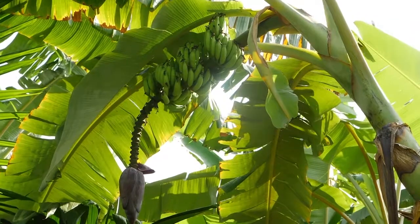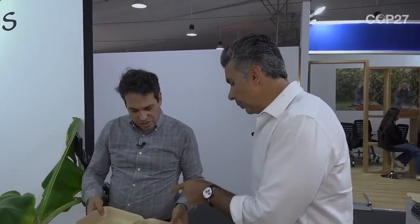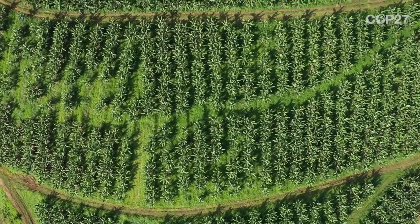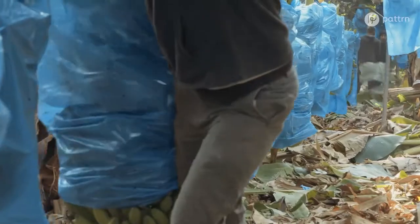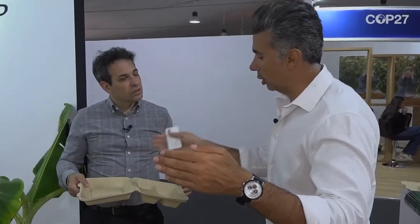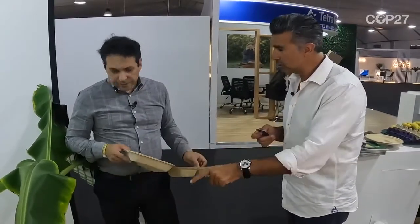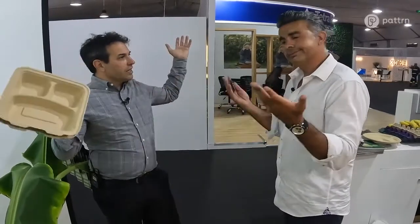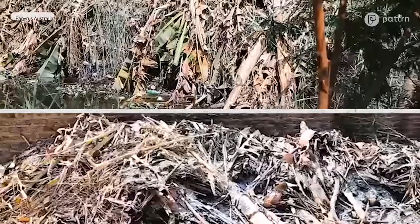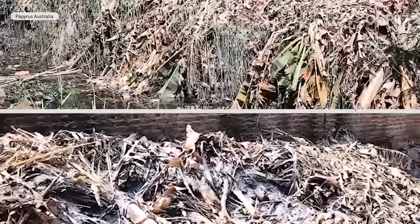How much electricity does it take to turn banana trunks into these products? We had an independent study done. The study looked at everything from the farm to the output of the fiber and the fertilizer, measuring carbon footprint and the greenhouse gas savings from eliminating methane released by decomposing waste. Methane is 28 times more potent than CO2, and there are 1.1 billion tons of banana plantation waste around the world every year just releasing carbon into the atmosphere.